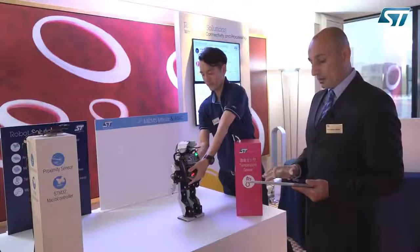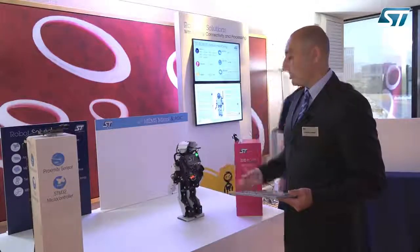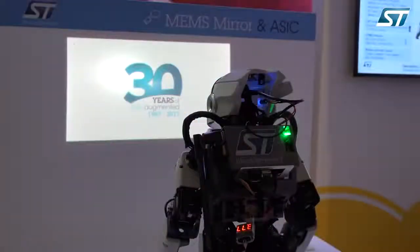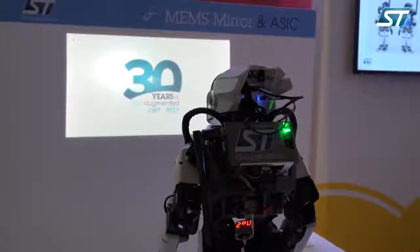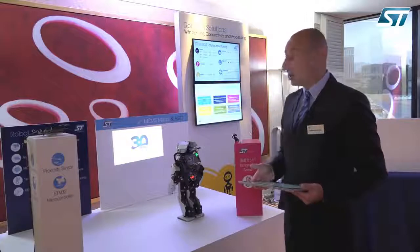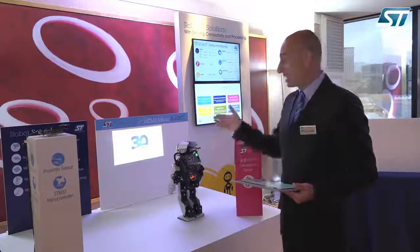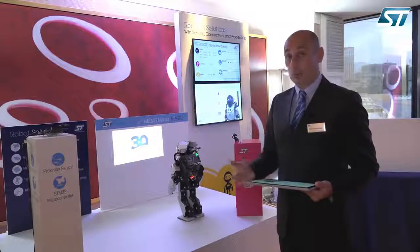The fourth demo is the image projection. The robot is equipped with a Pico projector, a tiny projector from ST Microelectronics, that allows displaying videos or images on a surface. As you can see, the resolution of the device is very good, and the form factor of the Pico projector is very small, meaning you can integrate it into applications like small robots, domestic robots, but also smartphones and wearable devices.